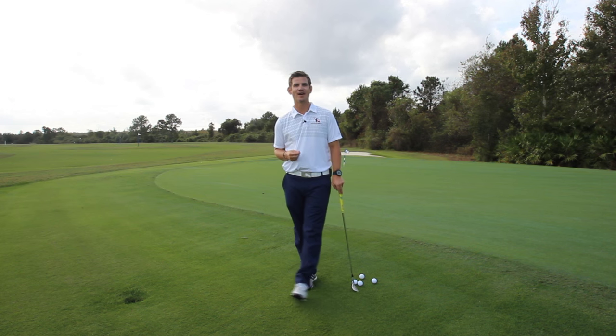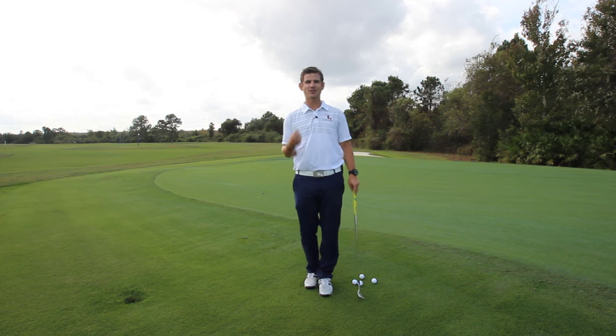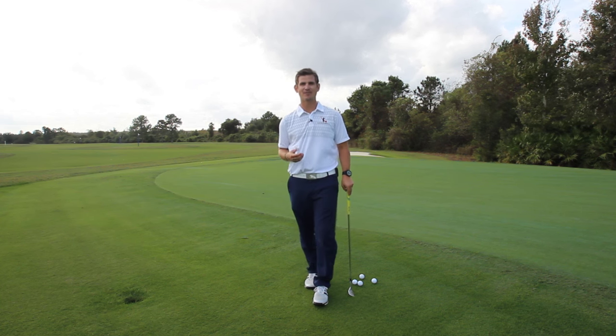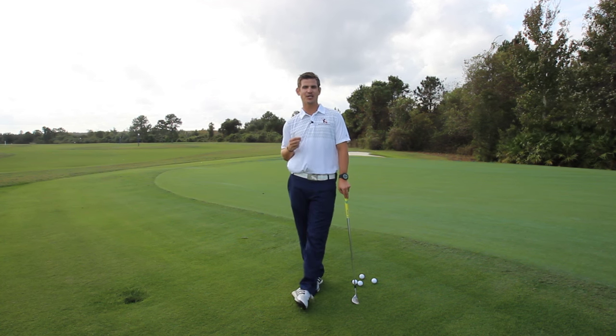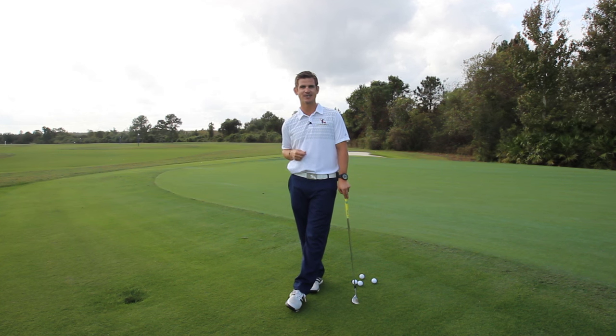Hey guys, and welcome back to RotarySwing.com. I'm RST instructor Chris Tyler, and if you've ever battled with those chunk chip shots or those annoying thin shots, or maybe you've even found yourself battling with those chipping yips, well in today's video, I'm going to show you how three simple checkpoints are going to fix your chipping technique in less than 60 seconds. Let's go ahead and get started.